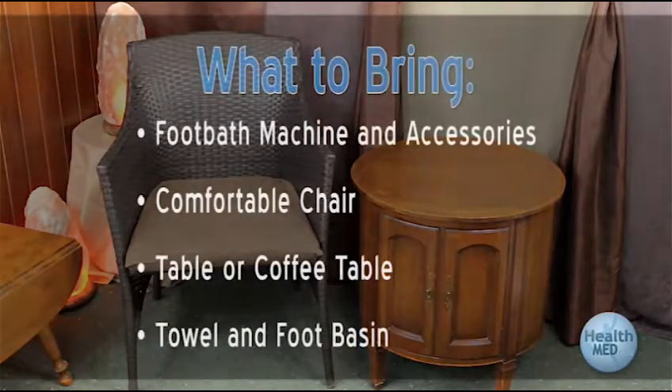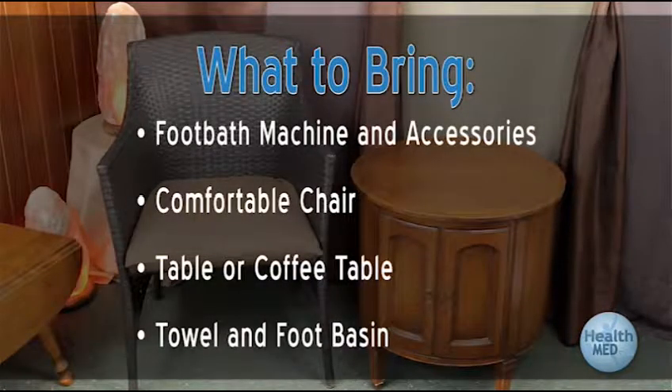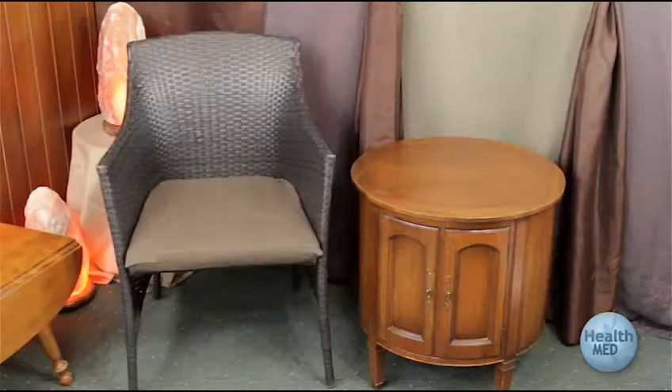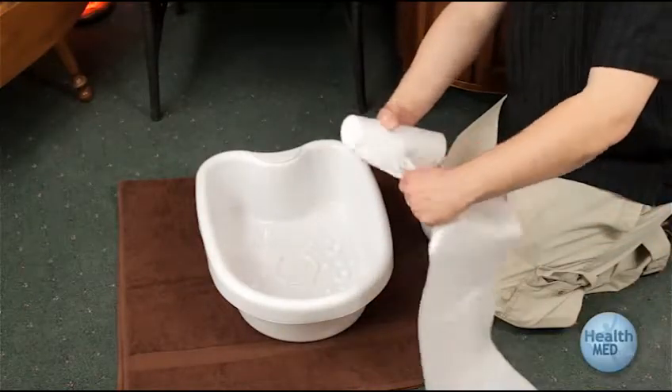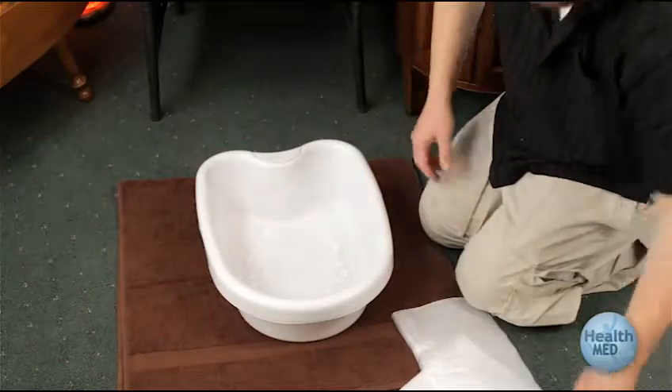Bring the following items to a relaxing place near a power outlet: your foot bath system and accessories, a comfortable chair, and a table to set your machine on, much like these. A tub and liners with a towel should also be brought to the area where you will have your foot bath done.